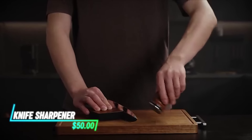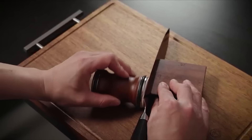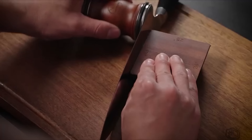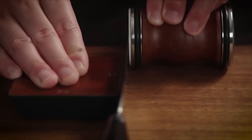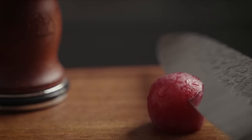This rolling knife sharpener keeps your kitchen knives sharp. It magnetically attaches the knife to a block at an optimal angle for sharpening. A roller then sharpens the blade as you draw the knife through it. The magnetic attachment ensures stability and consistency during the sharpening process.